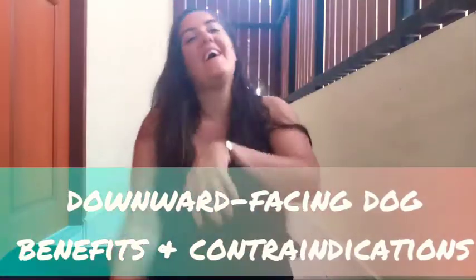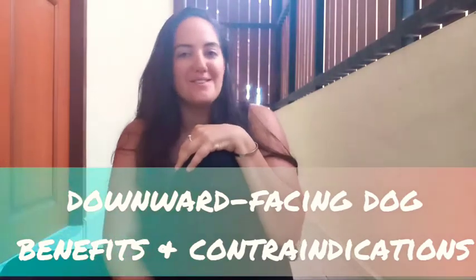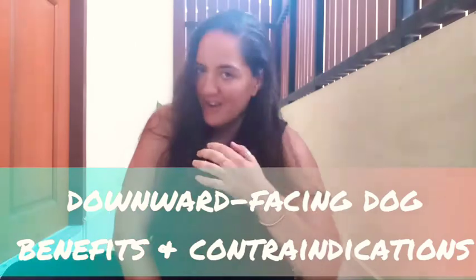Hey Yogis, this is Laura and I am back discussing the Adho Mukha Svanasana, our downward facing dog. In today's video we're going to be going over benefits and contraindications.